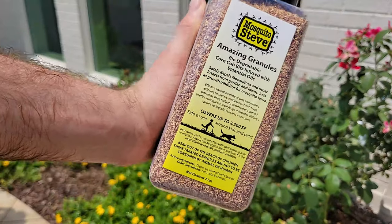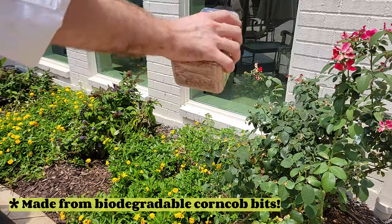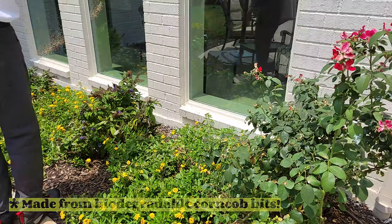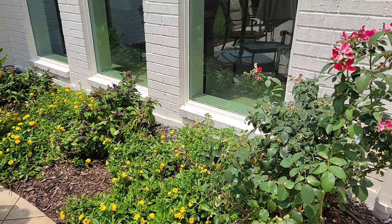Our amazing granules are just that, amazing. Sprinkle these in your flower beds, potted plants, gutters, and standing water, and watch everything fly away. It also keeps mosquitoes from laying their eggs in standing water and packs a punch when combined with our yard spray.